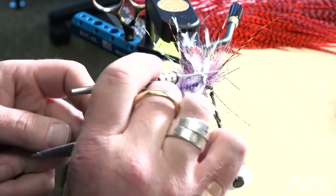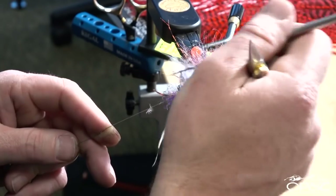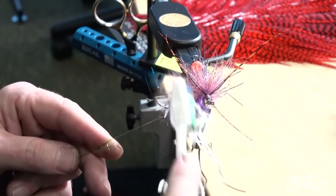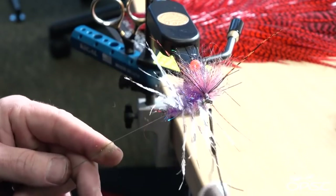Just take your time picking this out — there's no need to rush. Brush it all out.